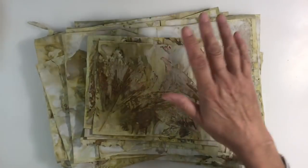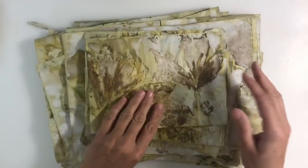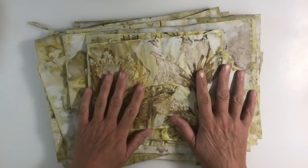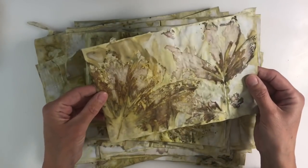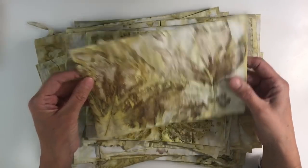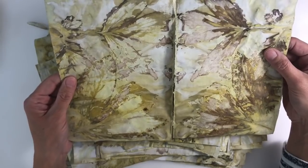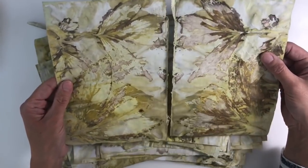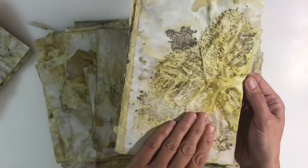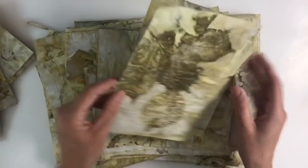I also wanted to test it on regular copier paper just to see what would happen. I didn't spray these with the alum spray — I just added them to the pot with the four tablespoons of alum and four tablespoons of vinegar. They've turned out absolutely beautifully. The only problem with copier paper is that it's very fragile and most of my pages have torn in half, but that really doesn't bother me. Let me just flick through them so you can see the level of detail achieved on regular copier paper.